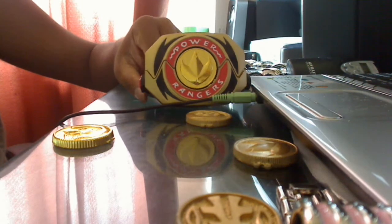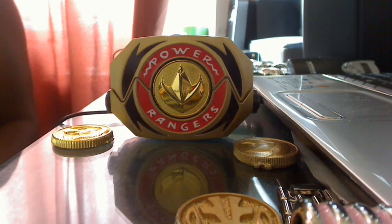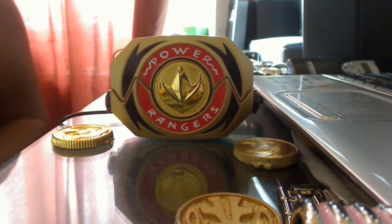If you guys are in the midst of deciding who to go with because you want to get the extra Power Coins, I can't stress it enough: go with Starlight Studios, because you will not be sorry. You're getting professional coins, and you're getting coins that slide into the Morpher with a lot of ease. A lot of these prop coins don't really go into the Morpher easily — it takes a bit of work, it's slightly tougher than the regular coins.